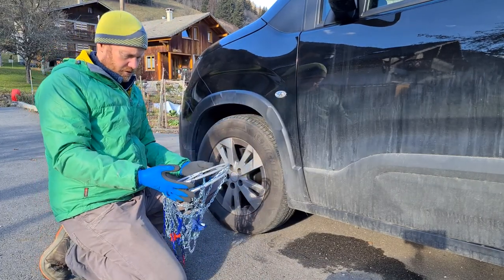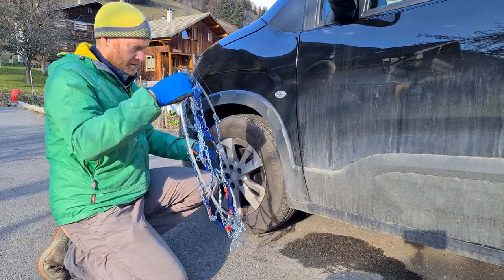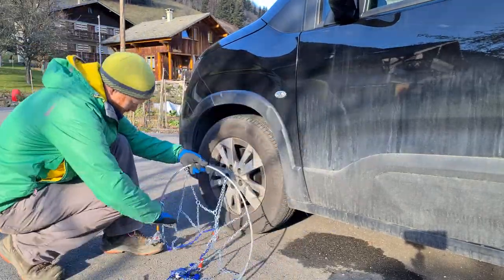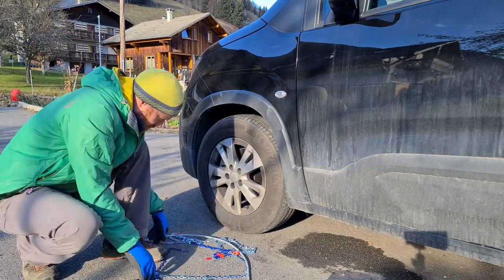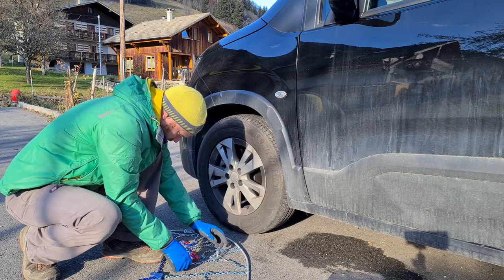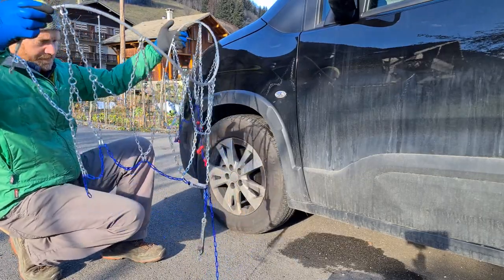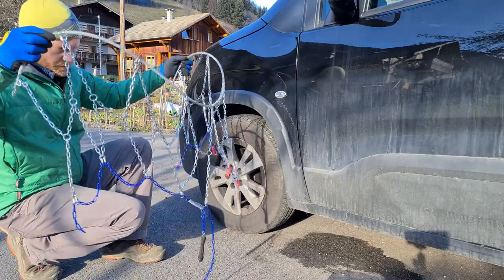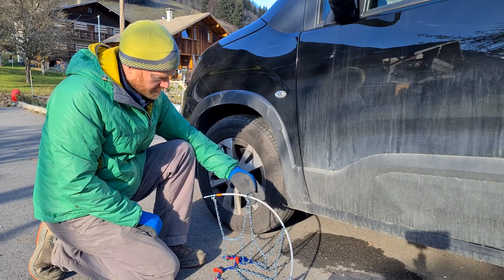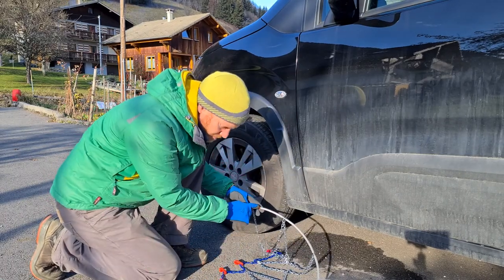First things first is to untangle them. Hooks everywhere — right, looking good. I'm hopeful that we'll achieve what we need to achieve. All chains have a mark to indicate how to put them on, or which direction to thread them. This mark is in orange.